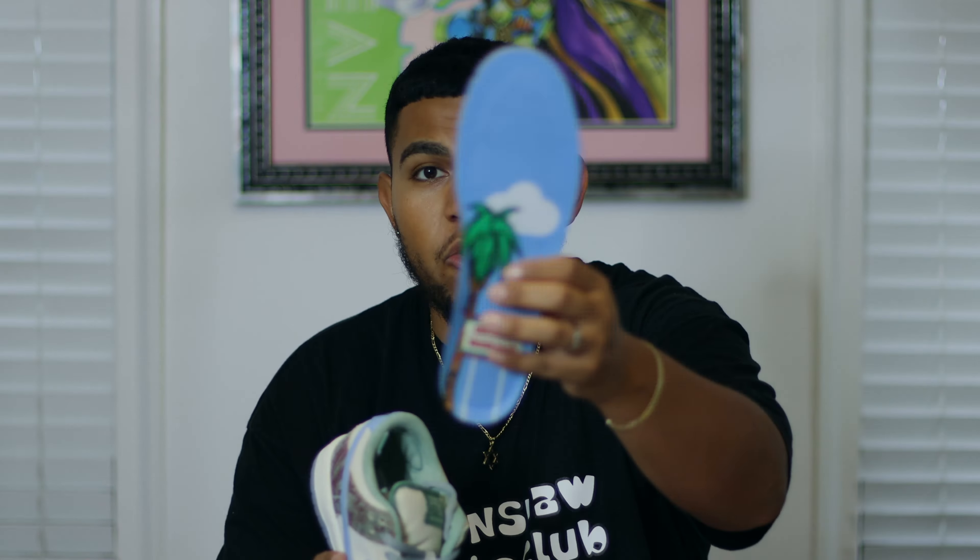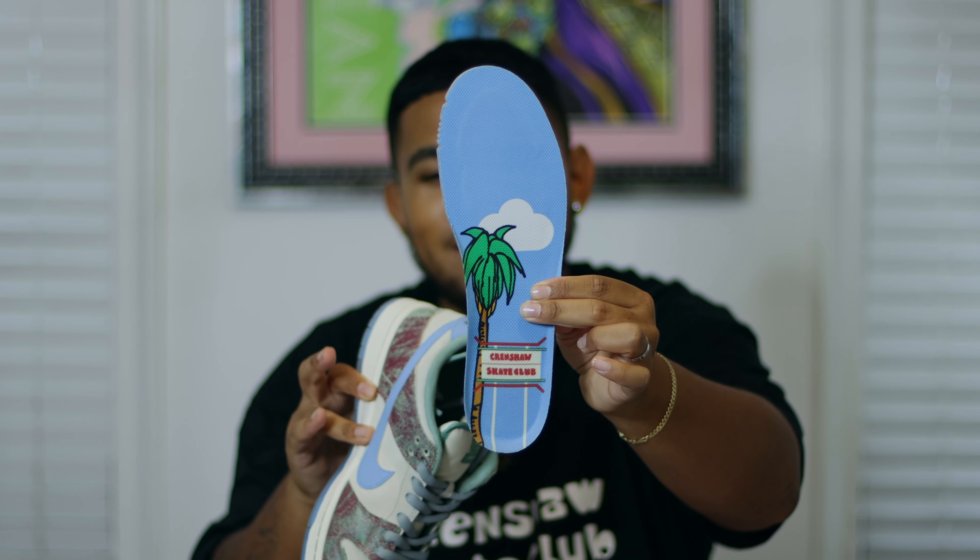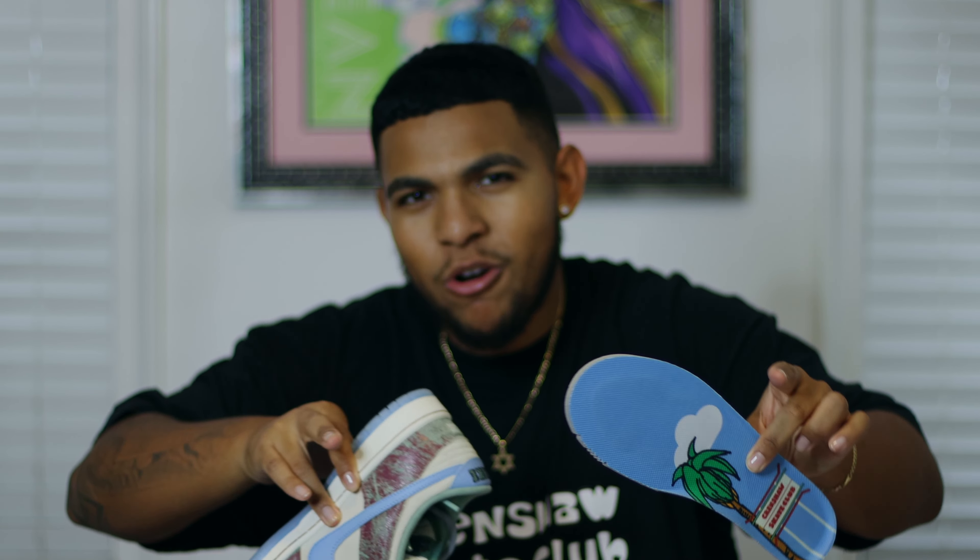When you open the box you're greeted with multiple insoles. The stock insoles have this really fire red and green camo colorway going, and both bottoms of the insole say Crenshaw Skate Club with the Nike SB logo. When you flip it around you get the zip code of the Crenshaw area — 90008 — which I think is another fine detail.